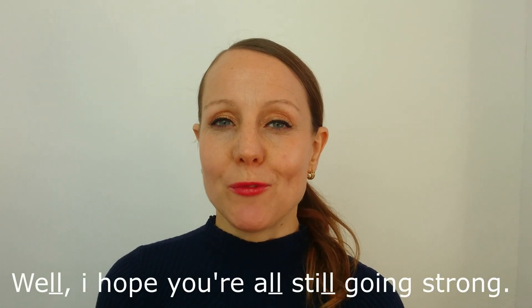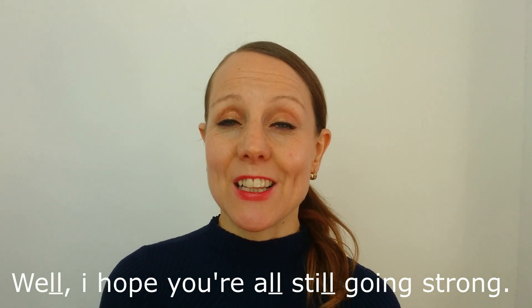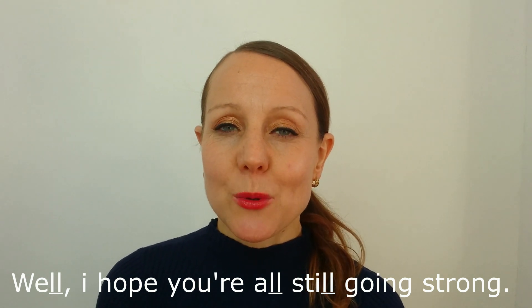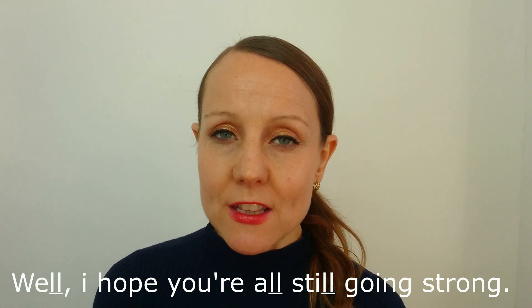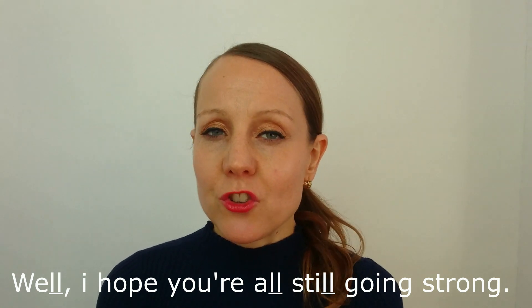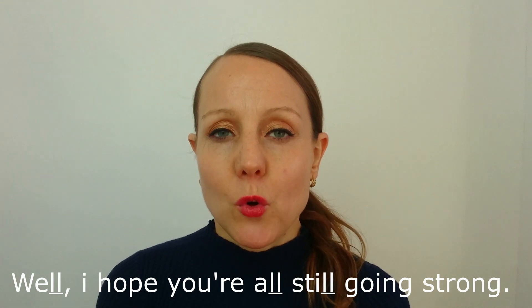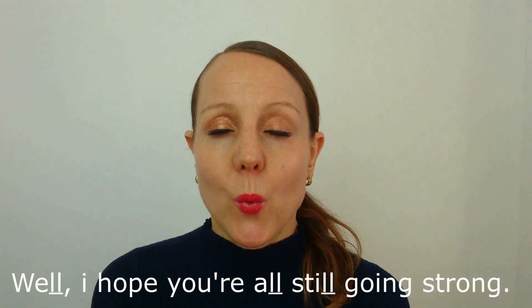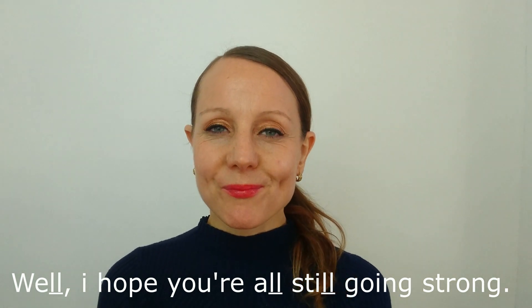'Well. I hope you're all still going strong.' Next sentence: 'Well. I hope you're all still going strong.' So we've got some L sounds there. The tip of the tongue stretches in the direction of the tooth ridge. If it brushes the tooth ridge, touches it very, very gently, that's excellent. But it doesn't necessarily need to touch the tooth ridge for all of these L endings. 'Well. I hope you're all still going strong.' Good. Excellent. Let's move on.